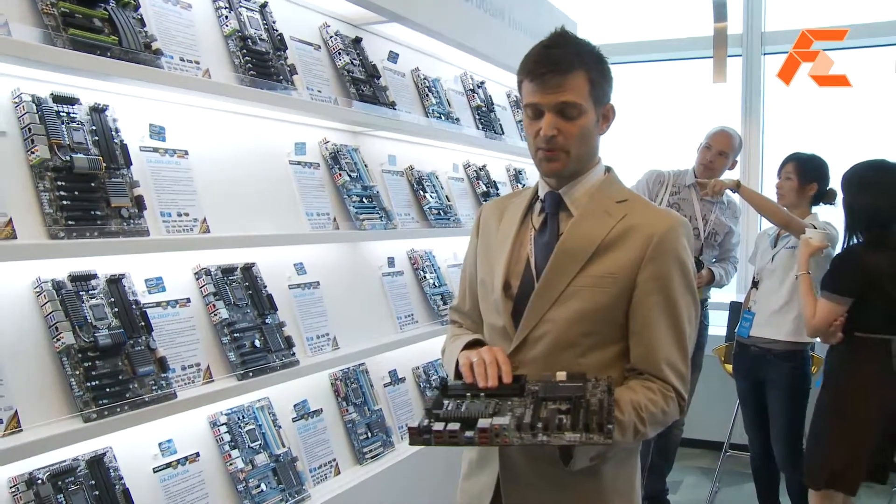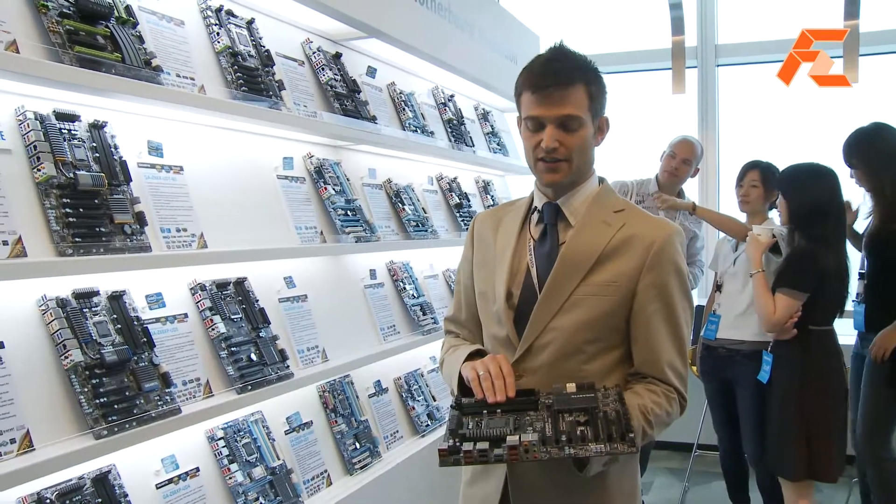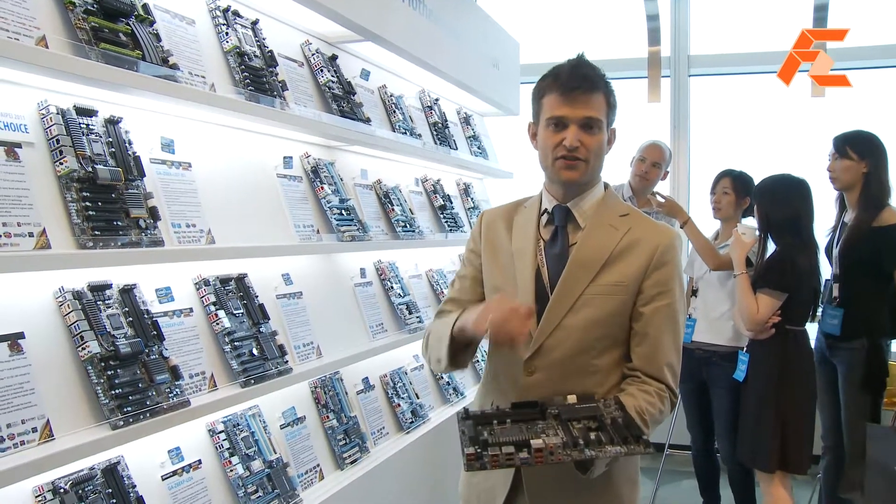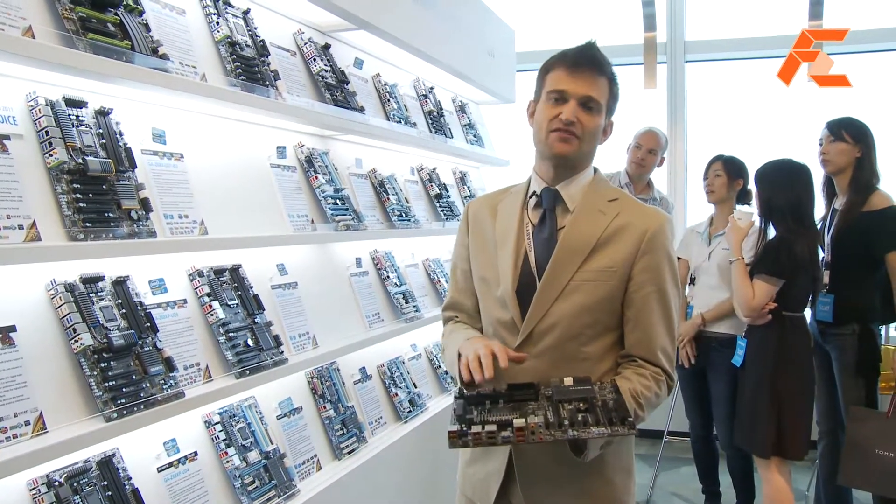This board also supports Lucid Virtue technology. Basically, that allows you to use a discrete graphics card and an integrated graphics, and you can turn off the discrete if you don't need it and save power for the system.